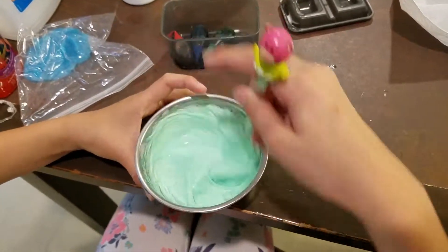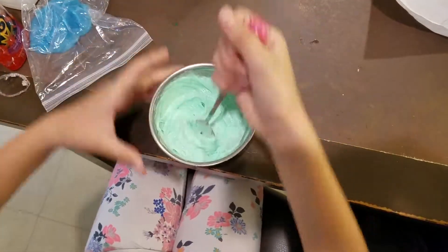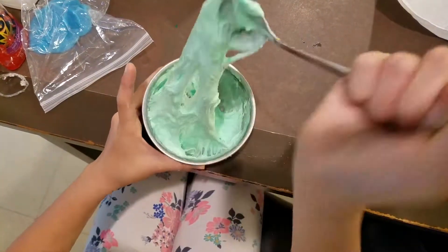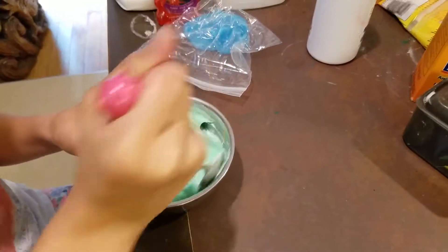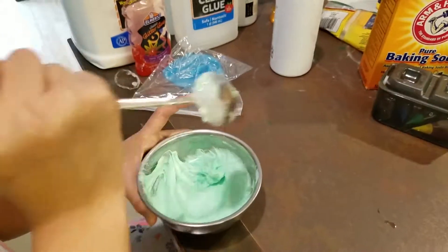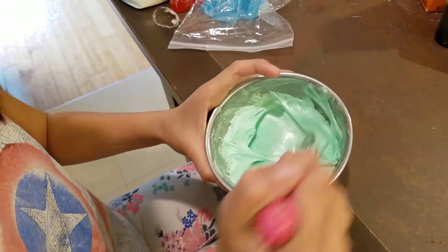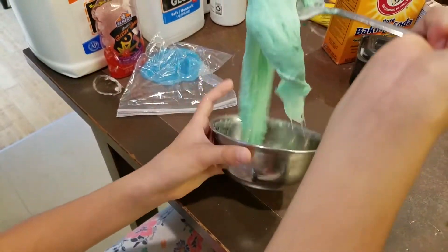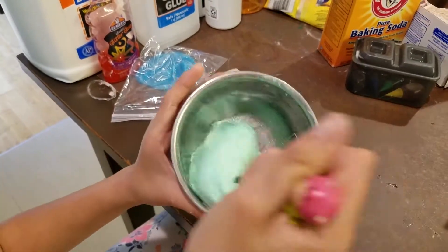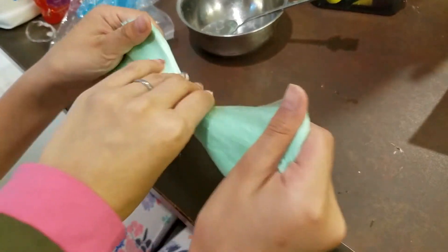It's coming together. Oh my goodness, it's actually working with the clear glue. I'm actually loving this — it smells nice. Let's add a few more. It's a really pretty color. Oh, this is super sticky — actually, it's not really that sticky. It feels... cool.